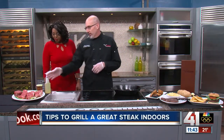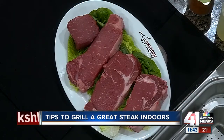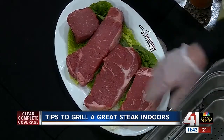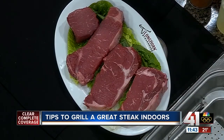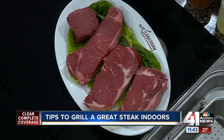The first thing you want to do is select a good cut of meat. We brought several different ones here. The filet is going to be the leanest and most tender steak you can get. We have the strip steak — it's going to be a hearty, lean cut of meat. But the one we're going to grill today is a ribeye. It's going to have the most marbling and the most flavor.